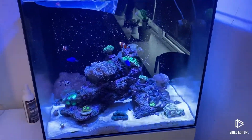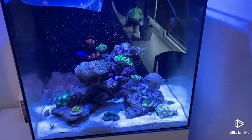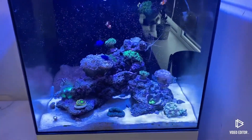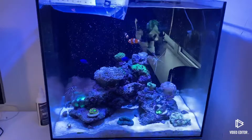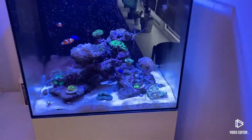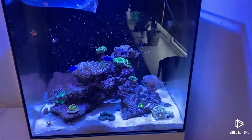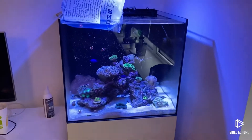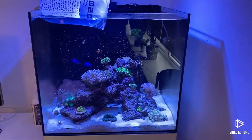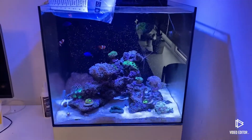That is my second watchman goby that has died now. First time I got one, it died within 24 hours of me getting it, so I'm not going to say that's too much my fault. But this one - I don't know, there's not really too much I could do about that. It happens to quite a lot of people, but it's just the last thing you want, especially when you buy a jump guard and it doesn't stop them from jumping.